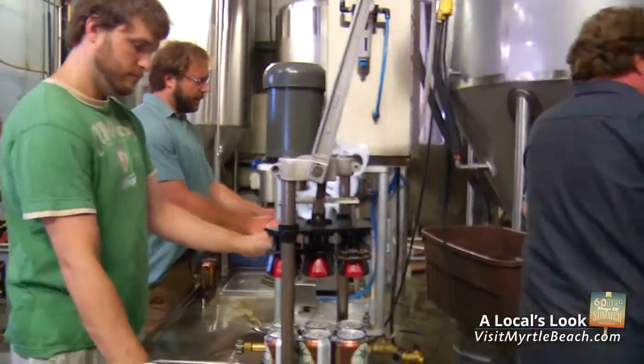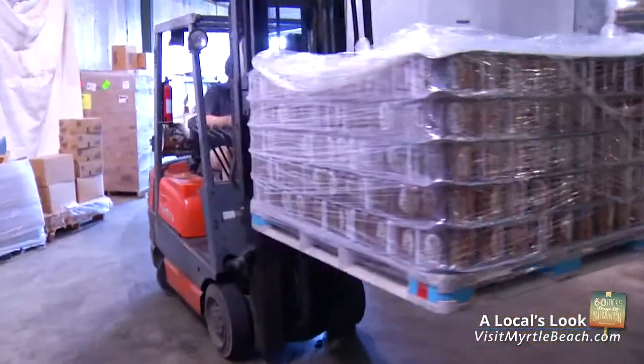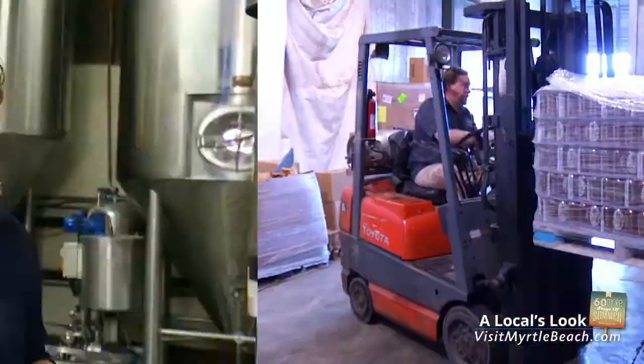Today, I'm here at New South Brewing, Myrtle Beach's only local microbrewery. Simply put, this brewery produces beer that locals love. Two favorites, the white ale and nut brown ale, are canned and available for purchase along the Grand Strand.